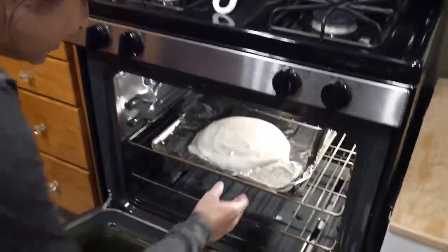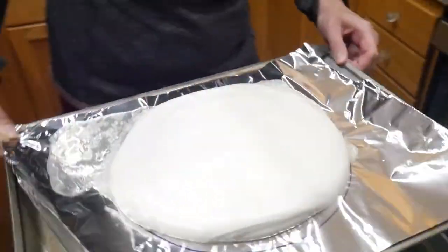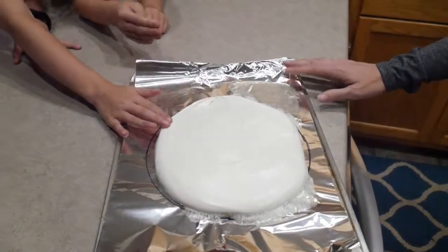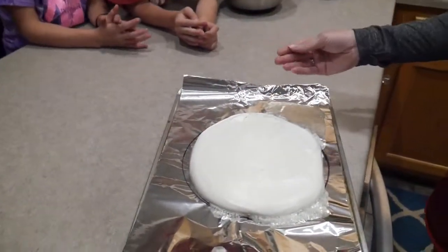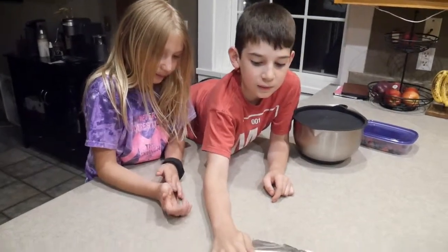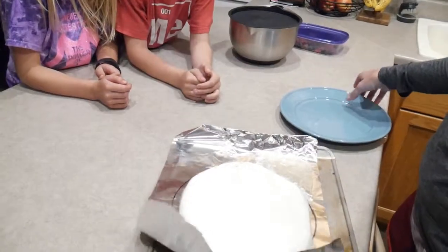We don't think our meringue got firm enough and now there seems to be something leaking out of the cake while it's in there. So we'll see if this is a complete fail or not. Maybe we can cut it out of the cake. We're ready to take the cake out of the oven. We had to bake it for an hour and a half, turn the oven off and leave it in there for an hour. We think something oozed out — I'm pretty sure that's the egg white. It is crunchy though. Oh, you cracked it? Yeah. Don't ask us how the egg whites got out.